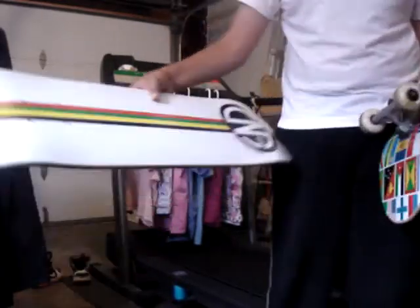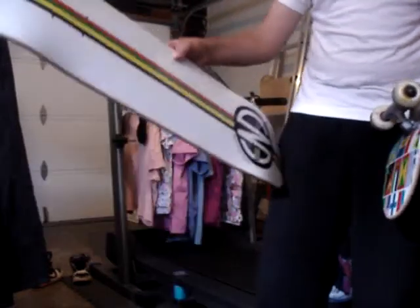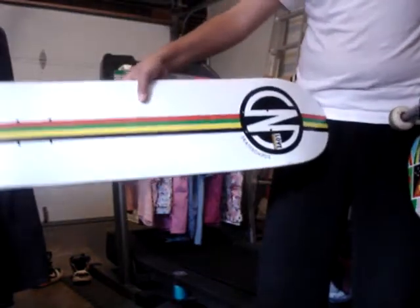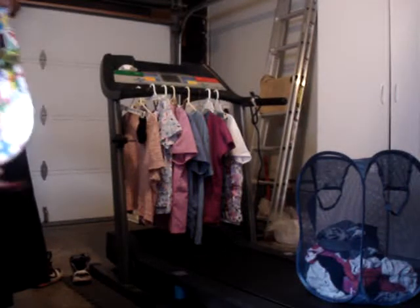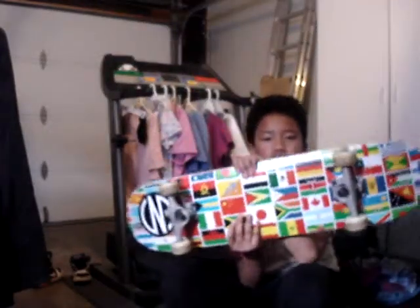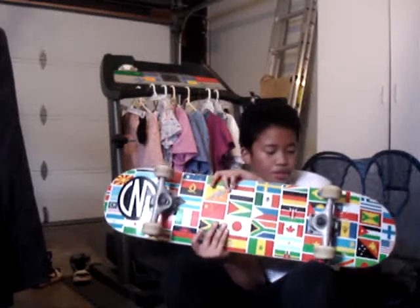This is a good deck. You should get one — they're pretty reasonable prices, like 30 to 40 bucks. Really good graphics. You should go check out the website, OneLoveBoards.com. They always celebrate an annual skate festival down in Oakland. Just go check it out, it's pretty good.